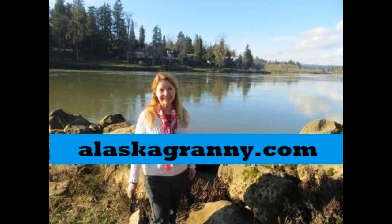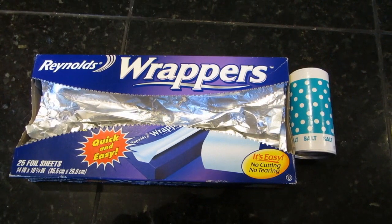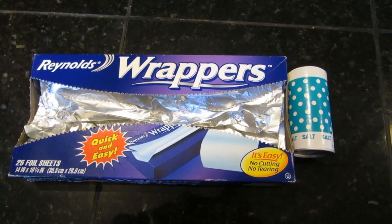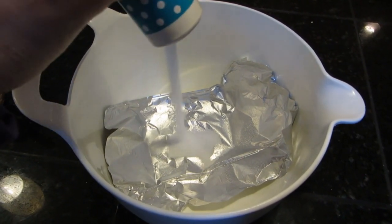Hi, it's AlaskaGranny. Do you want to know the fastest way ever to polish silver? Grab some aluminum foil and a salt shaker, and place a sheet of aluminum foil in the bottom of a large dish.